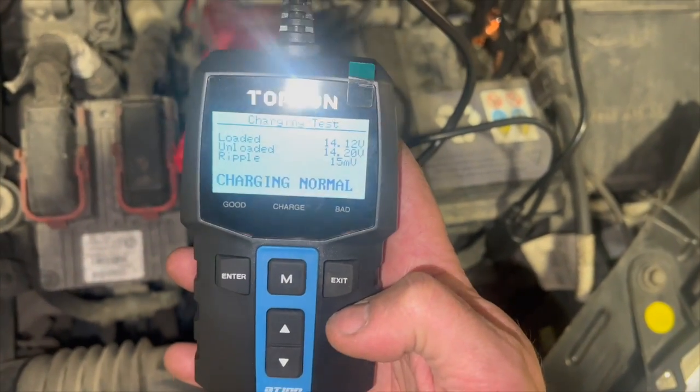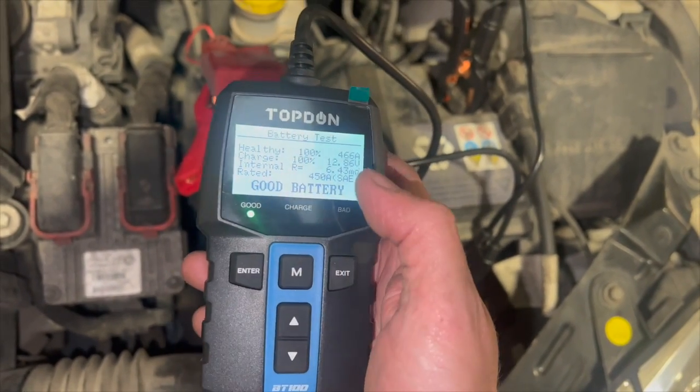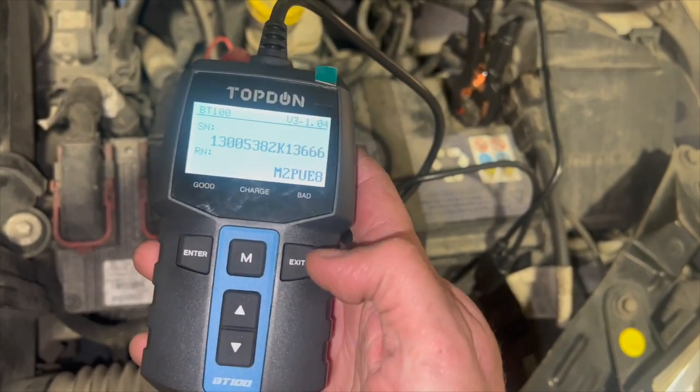And you can see it's come up as charging normal. There are a few functions on there, and you can go into the review data to see what we've already read. Then we've also got the language option and about — which gives info about the device itself.